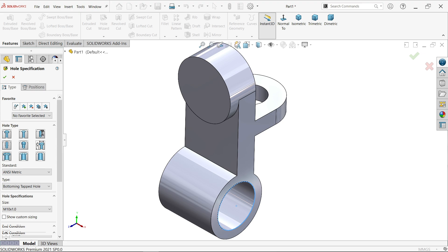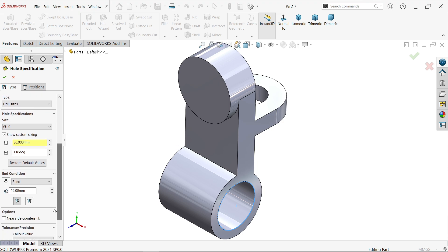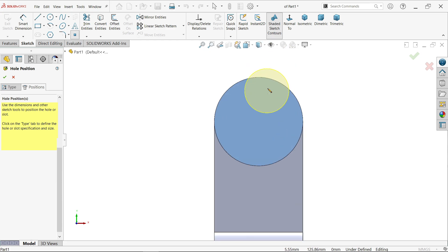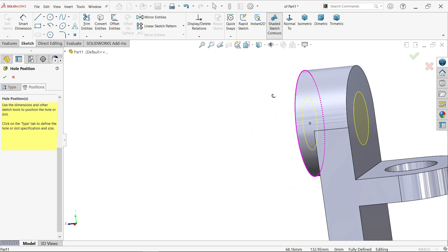Alternatively, you can create the hole using the Hole Wizard. Choose Hole type Metric and select Drill Size. If you don't find the size, choose Show Custom Sizing and enter 30mm. Set the end condition to Up to Next — meaning the back face. Select this face, move the cursor to find the midpoint (indicated by the plus mark), click, and press Escape. Check the preview.